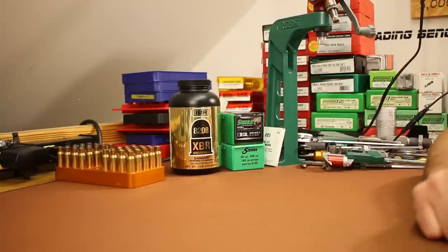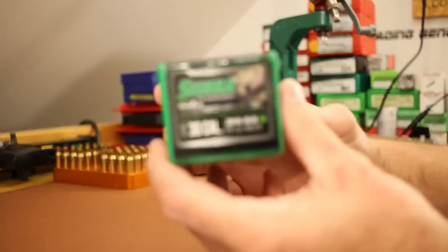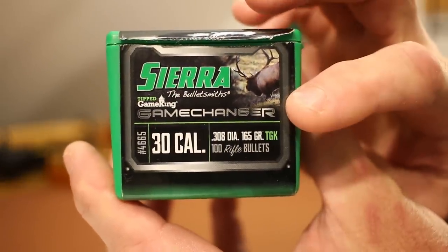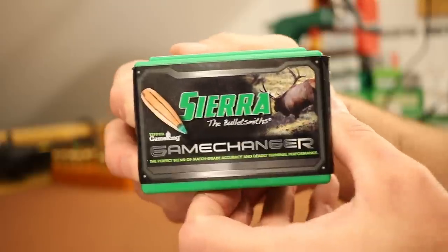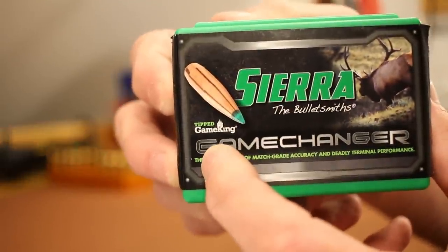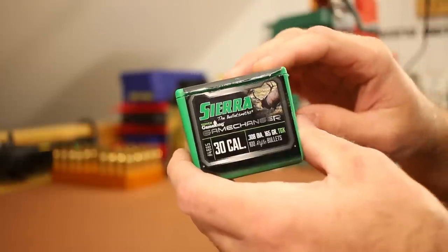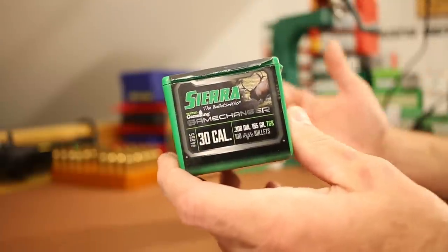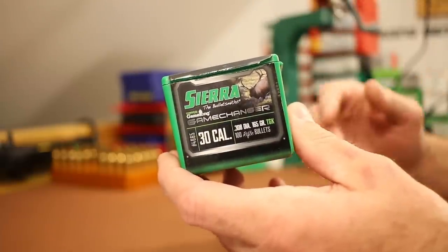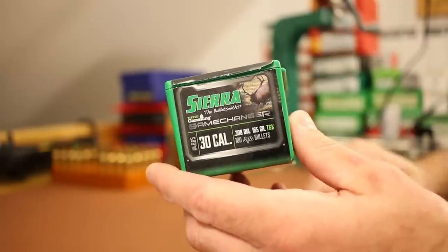Welcome back folks. Today is our next 308 video and I want to return to a bullet we've tested a little bit but not had much success with — the 165 grain Sierra Game Changer, also known as the Tipped Game King. We tested them in my Tikka bolt-action rifle and also in the AR-10 with a previous barrel. Since then we've got a nice Krieger barrel in our AR-10 that's really shooting well, so I wanted to come back and see how they shoot in the Krieger.